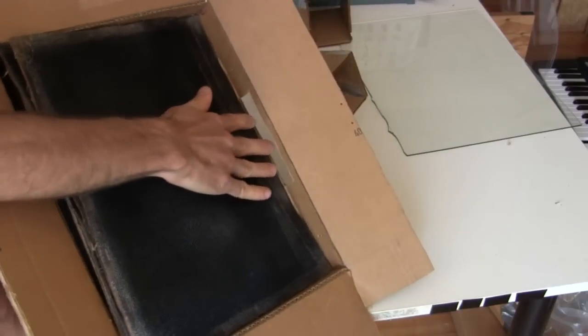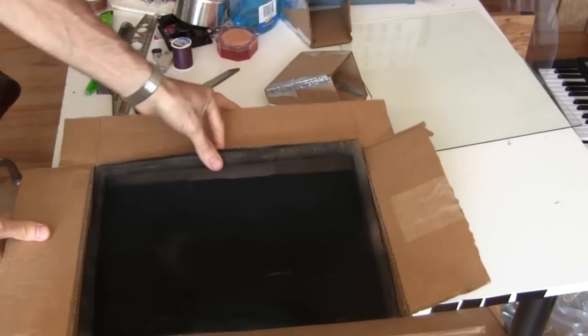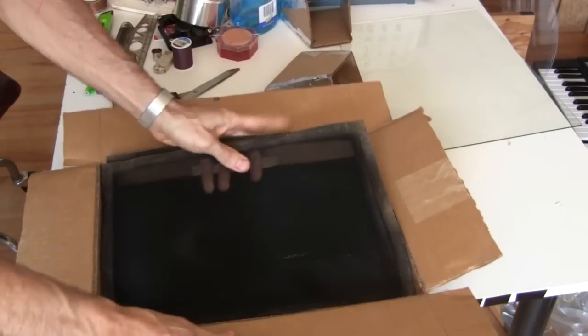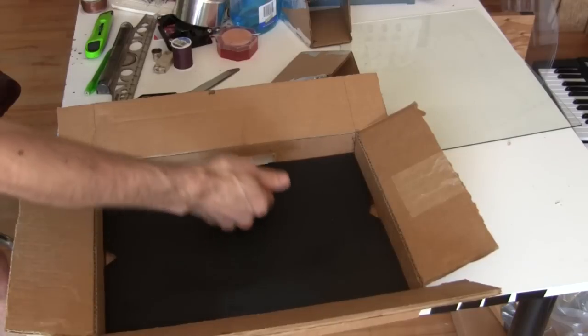On this side right here on the bottom, the air will come in this way above the screens. But in the back, the air will have to go through the screens in order to get to the hole in the back. So the air will be heated as it passes through the screens and it will be heated by the absorber in the back.